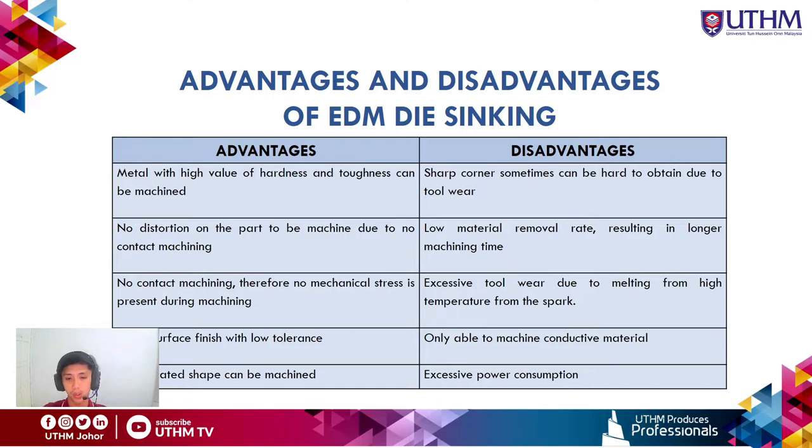The disadvantages of EDM die sinking include: sharp corners can be hard to obtain due to tool wear; slow material removal rate leading to longer machining time; excessive tool wear due to melting from high spark temperatures; the machine can only process conductive materials; and there is excessive power consumption.